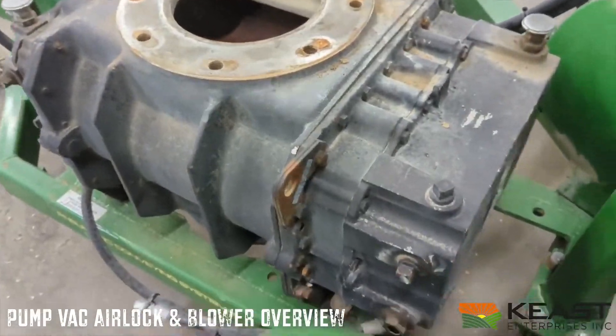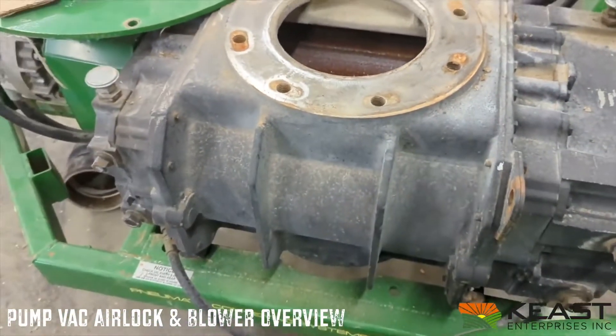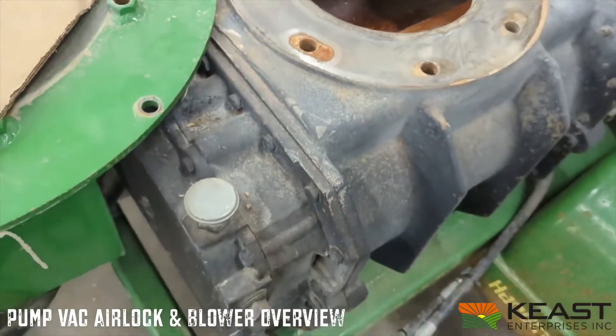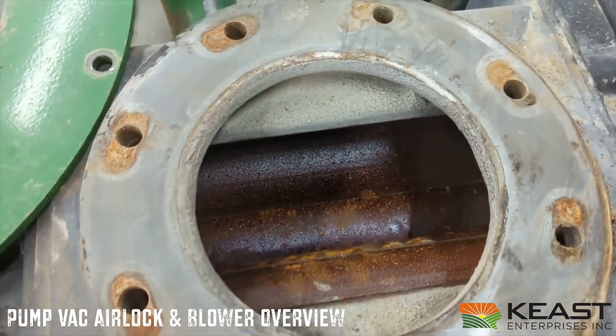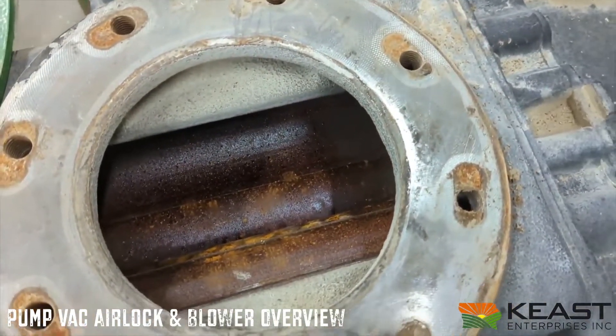This is a Roots 616 blower — it's got 6-inch lobes, 16 inches long. It's a very nice blower and a tough-use machine. We're basically checking it out, making sure it's in good shape to go out for its next job.